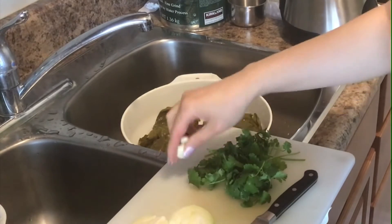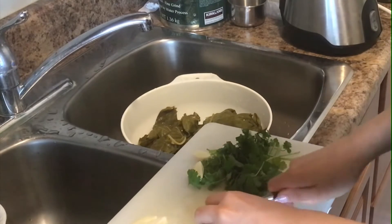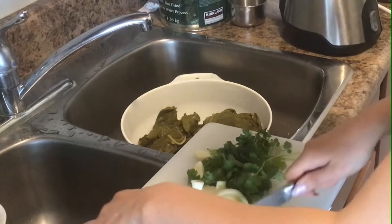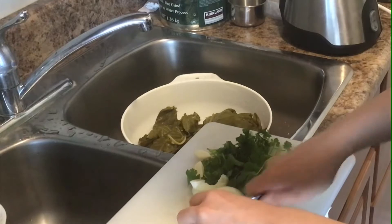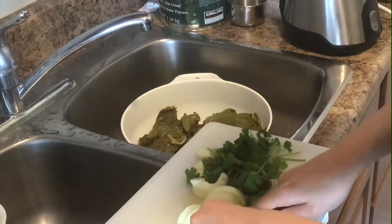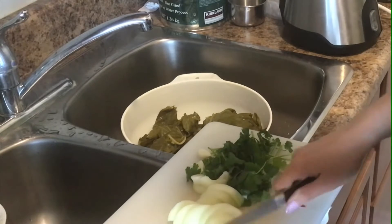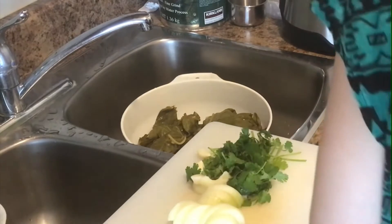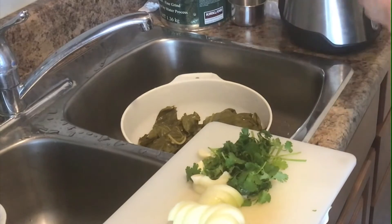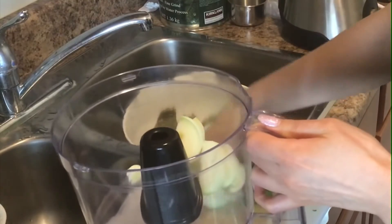For this we will need cilantro, 2 cloves of garlic, and 1 onion, which I'm going to chop very roughly because I will be using my food processor to chop these vegetables up. So just very roughly chop the onions and then get my food processor and place my cilantro, onions, and garlic.